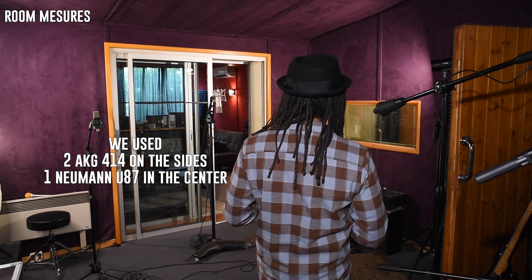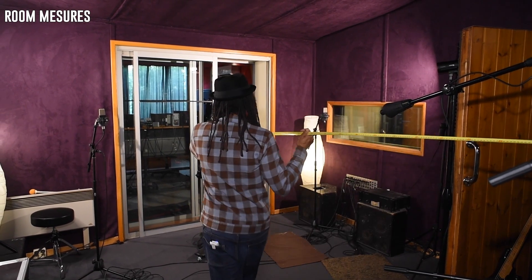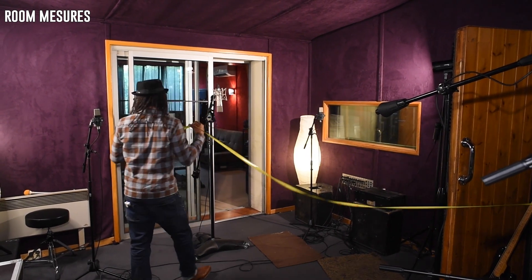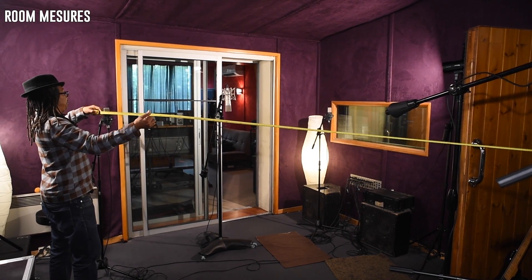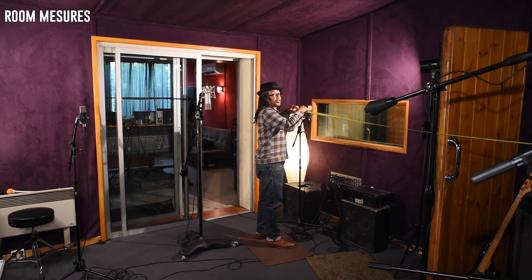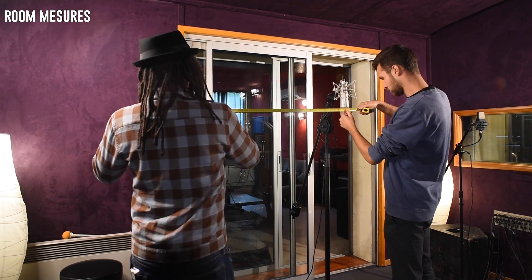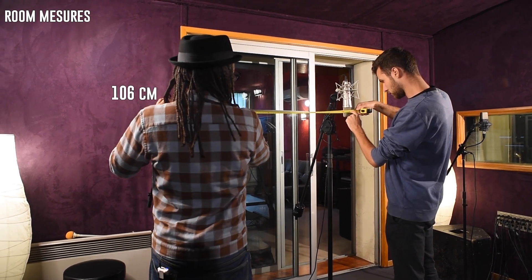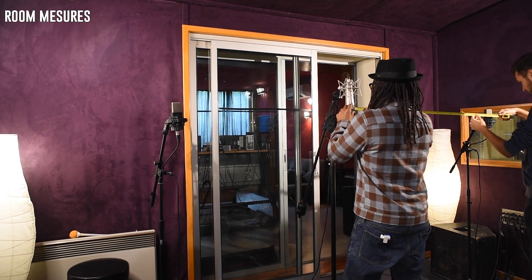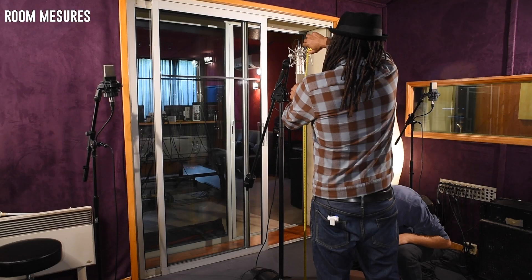We got three room microphones: two AKGs — one on the left, one on the right — and a U87 in the middle. The U87 is at about 350 centimeters, and we make the two AKGs the same distance — 350 centimeters each. The distance between the U87 center mic and each AKG is 106 centimeters on both sides. Something very important: the actual microphone capsule is at the center of the housing — the outer casing is just a casing. The height is measured at 150 centimeters for all three mics.